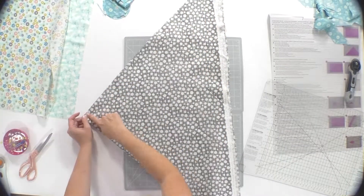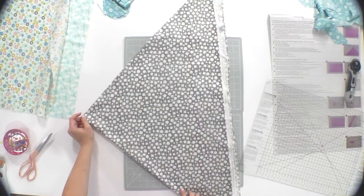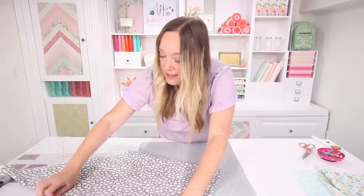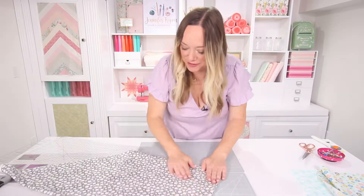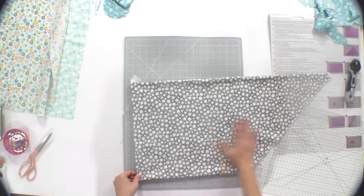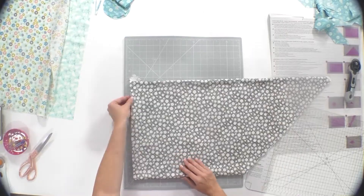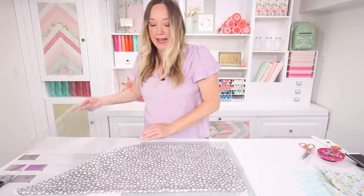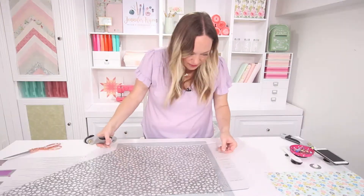Then you're going to do the same thing again, bringing this left corner up to the top right — hats off to whoever first discovered this fold. Then you're going to turn it on its side so that the pointy end goes off to the right and you've got all of the folds along your left-hand side.